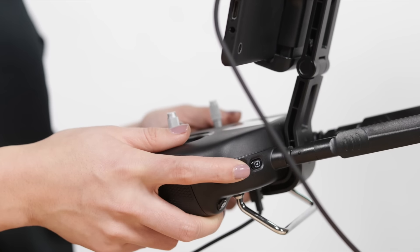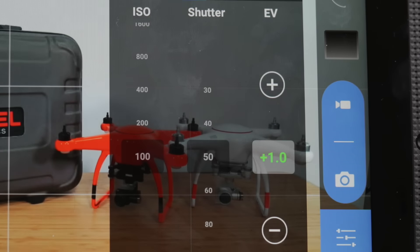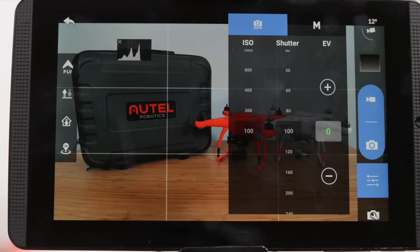Notice that when you roll the wheel up, the image will become brighter and the EV will change. Now roll this wheel down and the image will become darker. Always check your EV first when using the auto settings. If your images are washed out or too dark, you may have the EV set incorrectly for your scene.